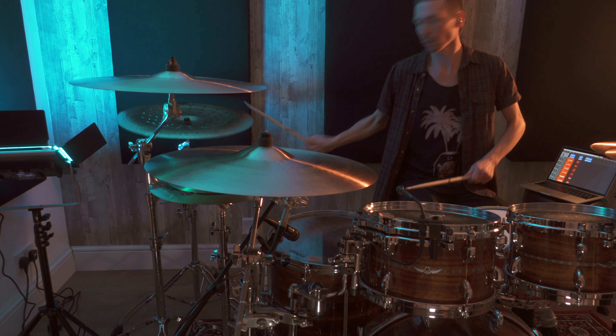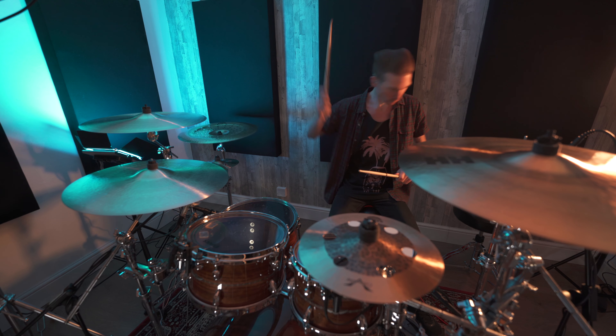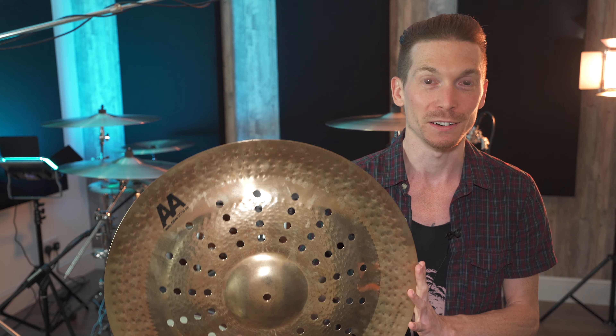Hey guys, and welcome to a pretty special video. Today we're going to have a little bit of fun, but first let me set the scene and introduce you to this bad boy. This thing is an absolute monster — it is a 21 inch Sabian AA Holy China. This thing is literally as big as my ride cymbal. It is absolutely huge and a bit of a beast.